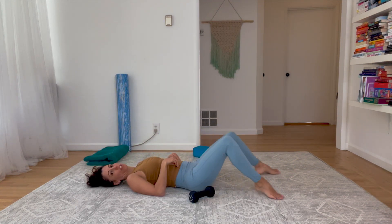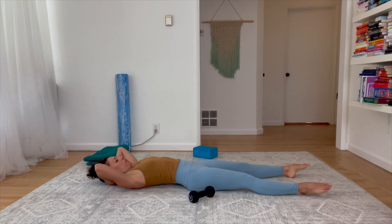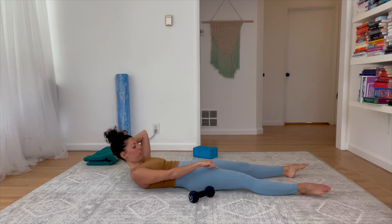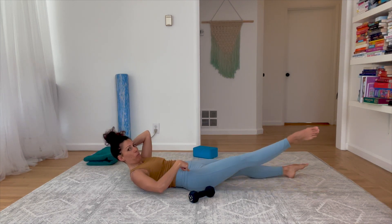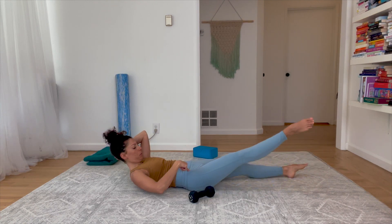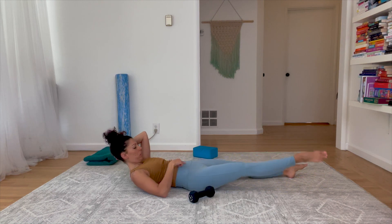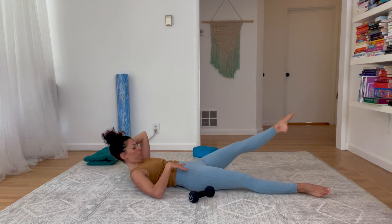Head floats down, legs float out, externally rotate your legs. Hands come behind the head — head floats up. Externally rotating the right leg from deep inside the belly, pelvis doesn't move. Lift one, two, three, four, five, lower down. Other side — one, two, three, four, five, lower down.